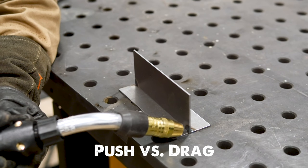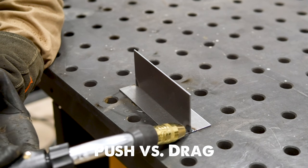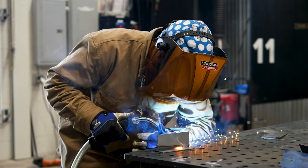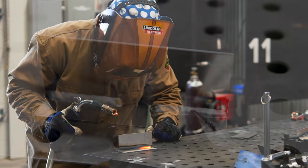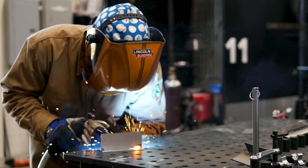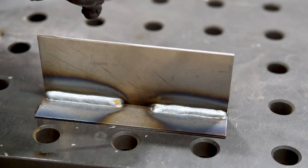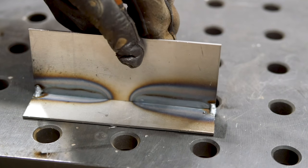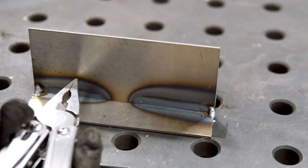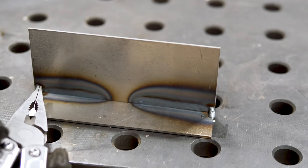But now we're in a horizontal position. Does moving from right to left in a push technique, or from left to right in a drag technique, make a difference? Let's find out. The push technique has the wire and arc facing towards unwelded cold material as we move down the line. The drag position has the arc and wire faced back toward molten material. You wouldn't think that would make much difference, but if you turn the coupon around, you'll see that the heat-affected zone for the drag weld is much larger than that of the push weld. So just changing the direction of travel down your material can prevent burn-throughs.